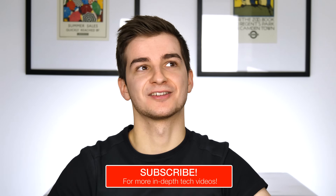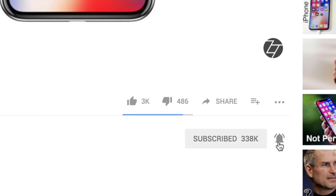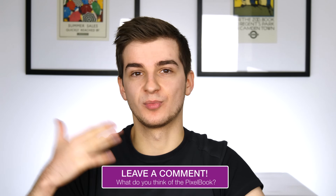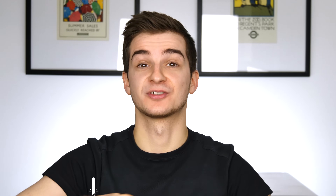Subscribe if you want to see more truly unbiased, in-depth tech reviews, and tap the bell icon to get notified when new videos come out. Let me know in the comments what you personally think about Google's Pixelbook — would you find a use for it? Honestly, it would be the perfect machine for me for scripting videos, but when I need to do anything beyond that I need something more powerful. Let me know in the comments what video you want to see next. Thank you for watching, I'm Daniel — it's Enough Tech, signing out.